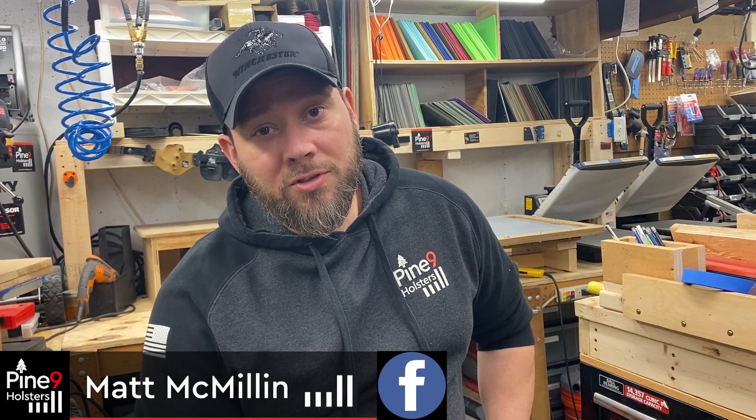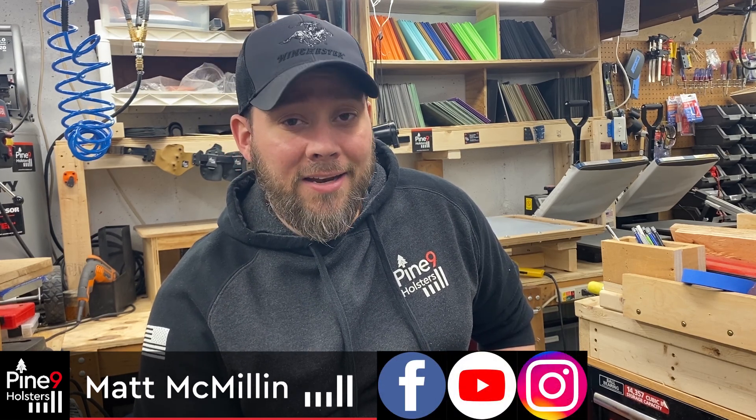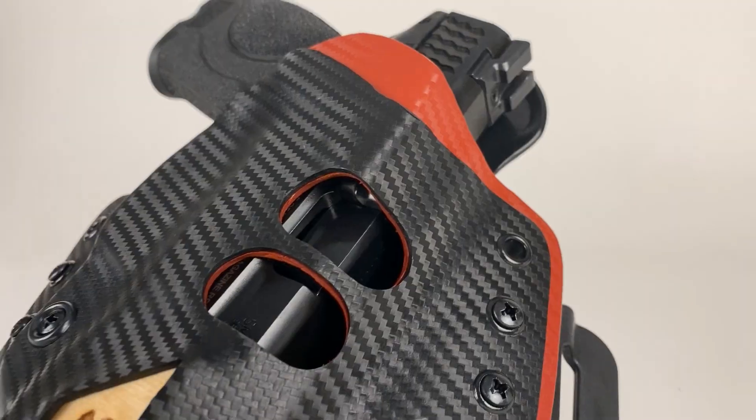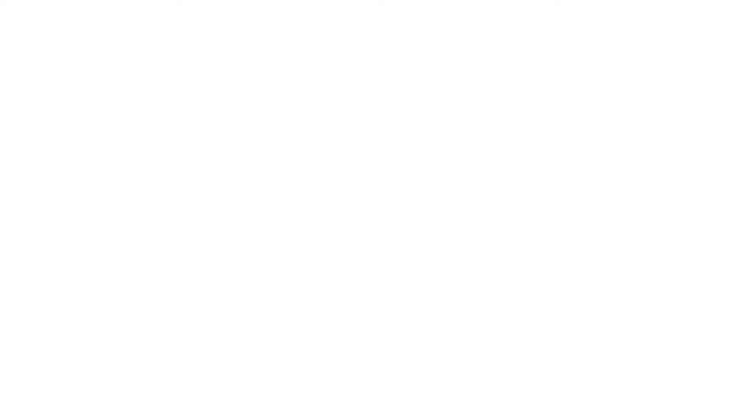There are about a dozen products that I'll be releasing that are going to help a lot of people. So if you're watching, subscribe to Pine 9 Holsters on Facebook, YouTube, and Instagram. Got another product coming out in roughly two months — probably less than two months — so you've got to check those things out. Until then guys, keep your guns oiled and your fishing lines fresh. Pine 9 Holsters — the top of the line for your hard-earned dime.